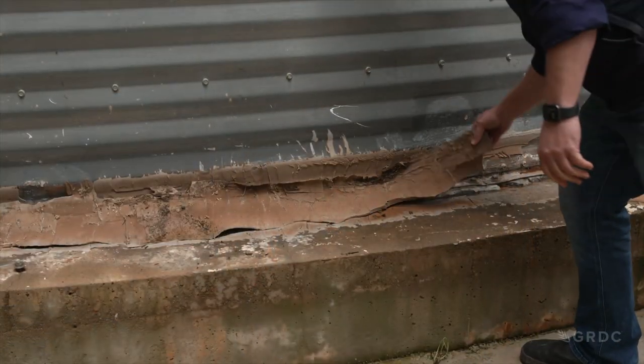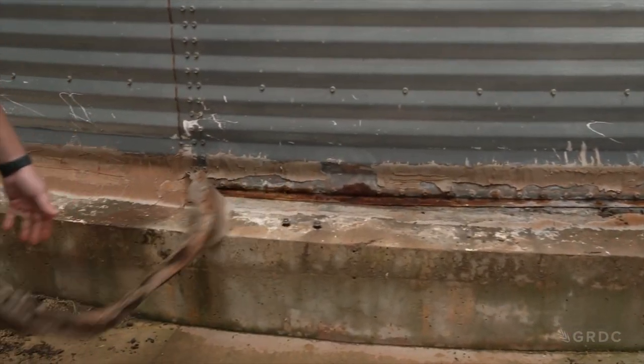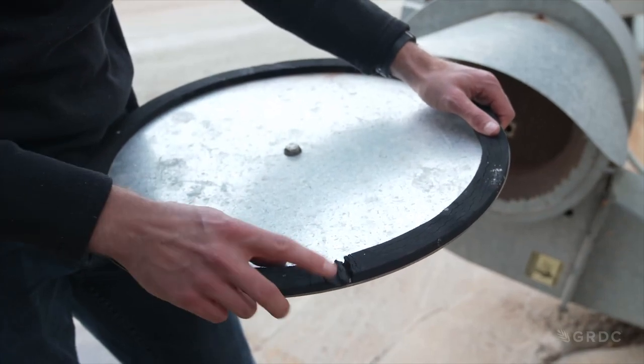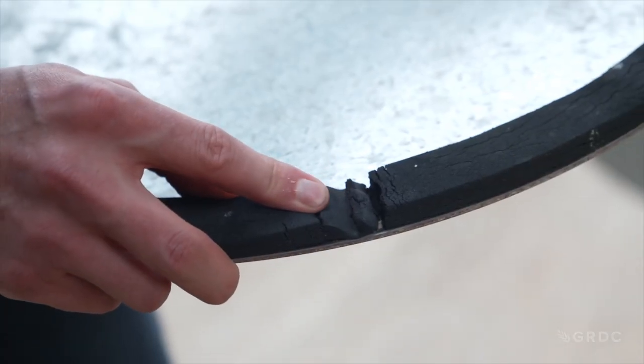Also have a look at the base of the silo. Quite often the seal there can be damaged. And also have a look at the sealing plates on the aeration fans as well.